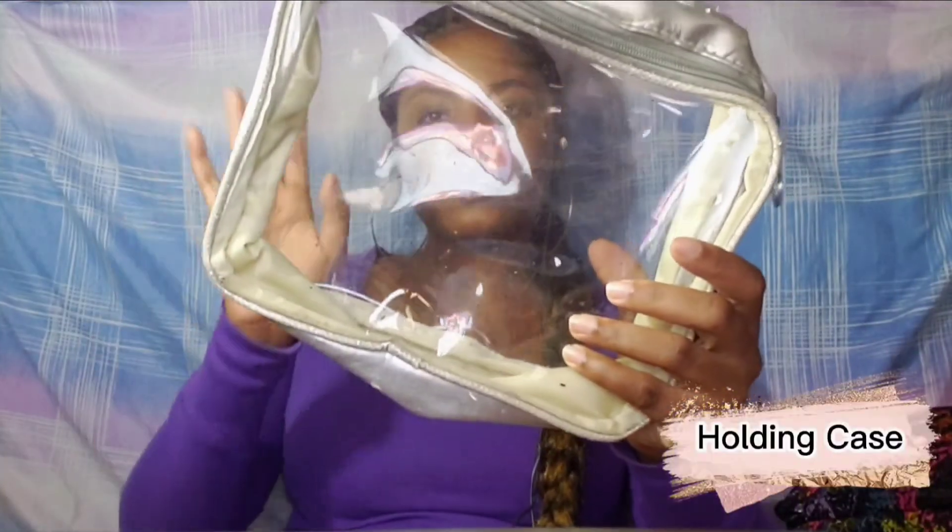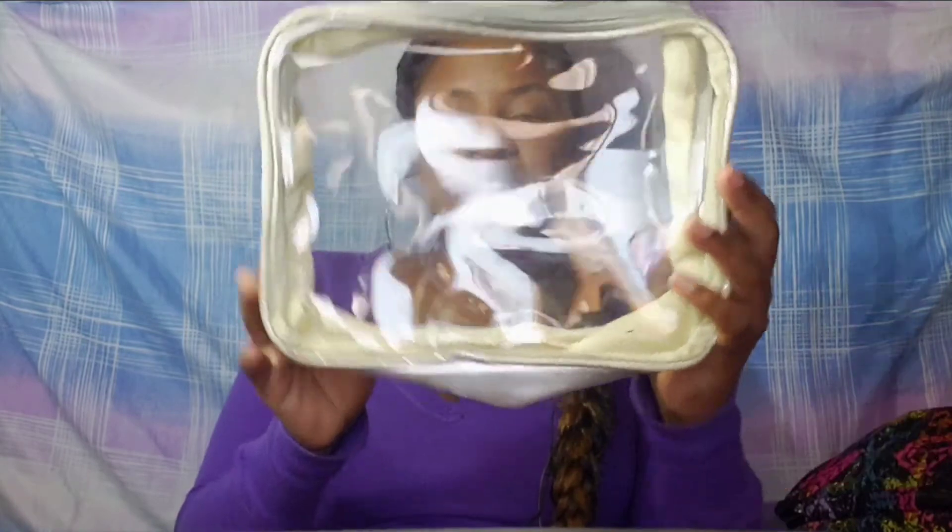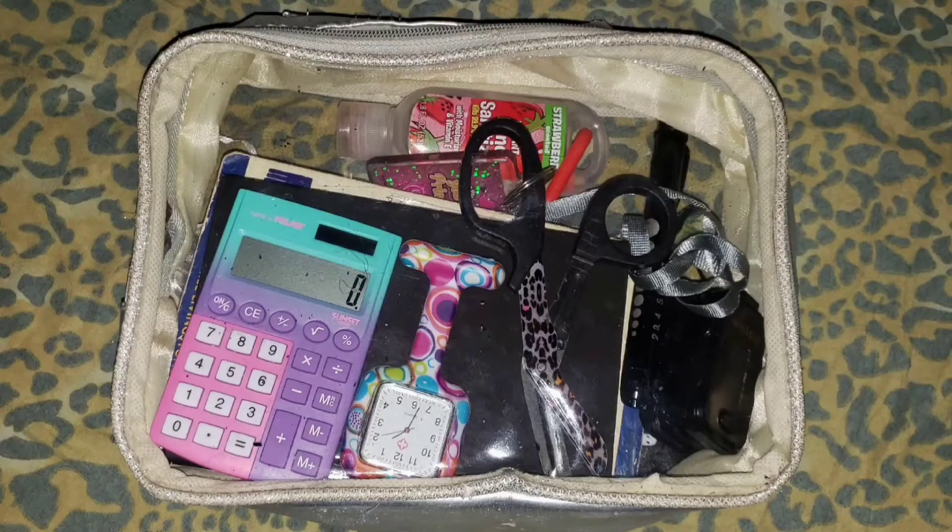I have this little bag that isn't really an essential, but I purchased it to put all my clinical stuff in so it's easy to access inside my bigger bag. I put my book, pens, and everything inside so it wouldn't be flying all over the place.